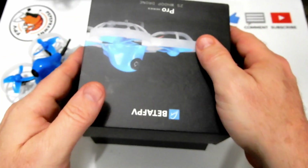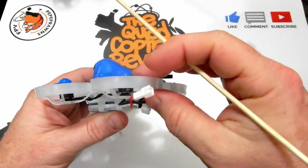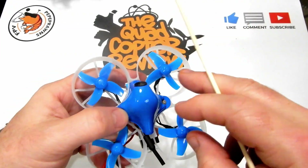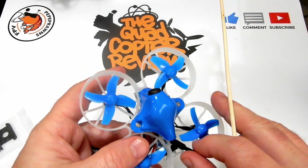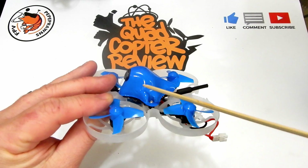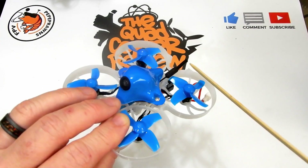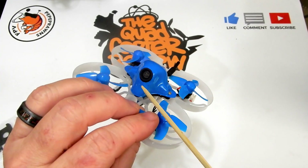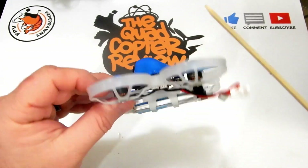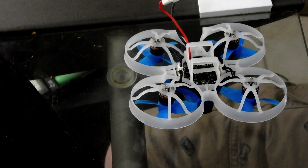Let's look at the components on this little quad. We have 0802 12,000 KV motors, same as the 65X. We've got 41-millimeter four-blade props spinning outward, same as the 75X. We've got the all-in-one board here instead of the multi-piece board that was on the X-series — it has the flight controller, the VTX with a dipole antenna. The camera is fixed at 35 degrees. This is the Z02 VTX camera but it's a separated piece connected to an all-in-one ESC board. We've got our boot and bind buttons as well.